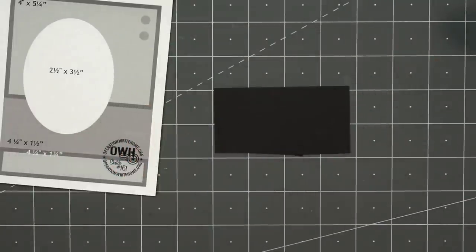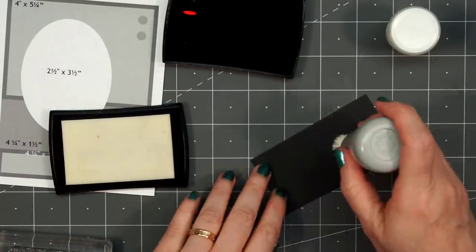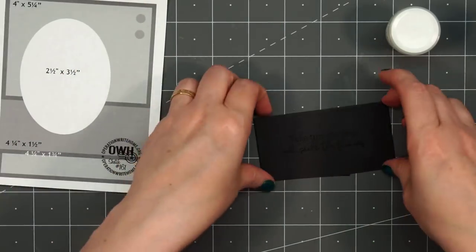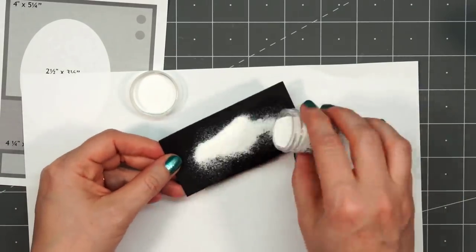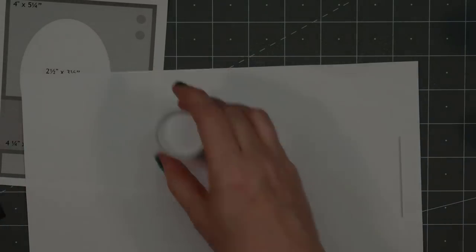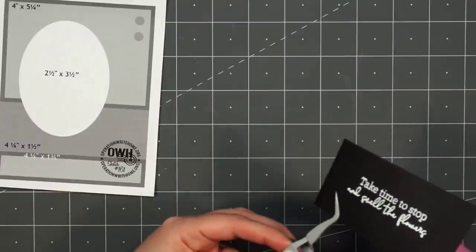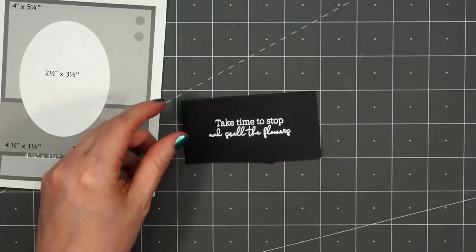Now I'll work on the sentiment. I have some black cardstock and I'll do some heat embossing with some white embossing powder. First I'll add some anti-static powder, just trying to avoid those little stray pieces. I'll stamp it using some VersaMark ink and I'm using WOW embossing powder. I'll try to tap off the extra and wipe away a few of those strays, then heat set it with my embossing gun. Even though I used the anti-static powder, I do end up with a few of the little stray white pieces, but most of them were at the lower portion of the sentiment, so you're not going to see them.